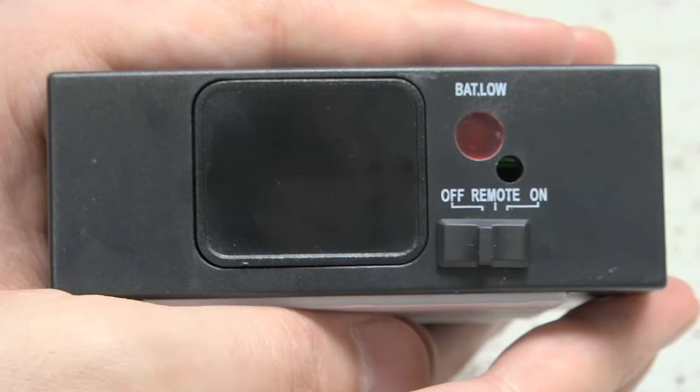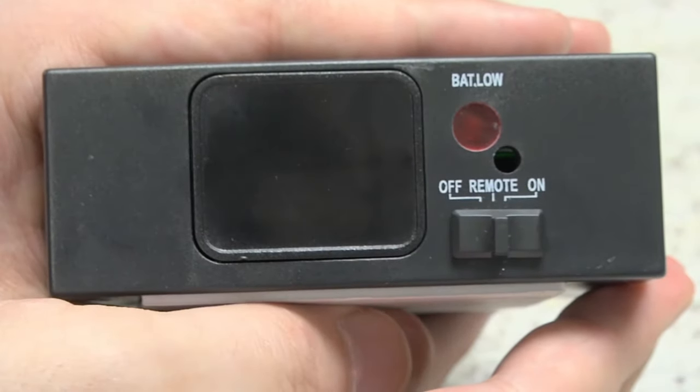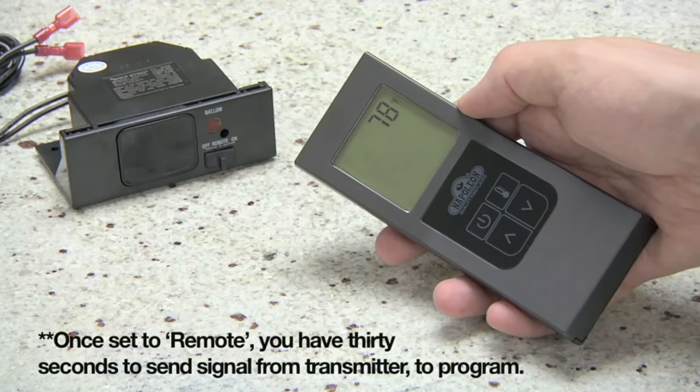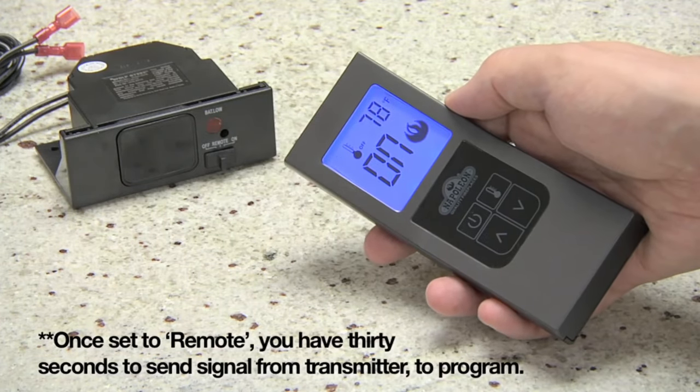Once the batteries are replaced, make sure the receiver is set to the remote position. Point the transmitter at the receiver and press the on button on the F45 and the power button on the F60. This allows the receiver to capture the ID code of the transmitter, allowing the two units to communicate properly.